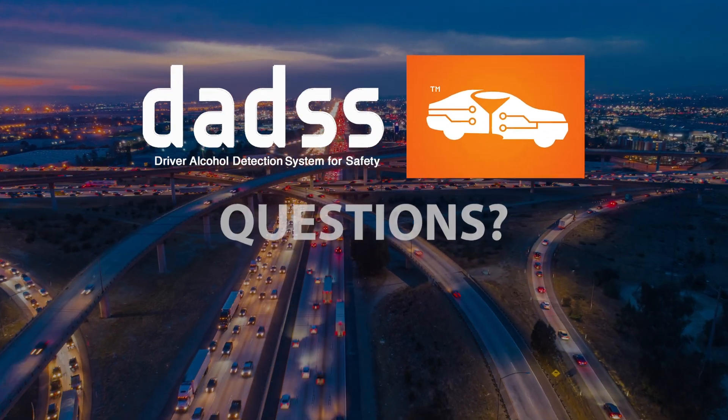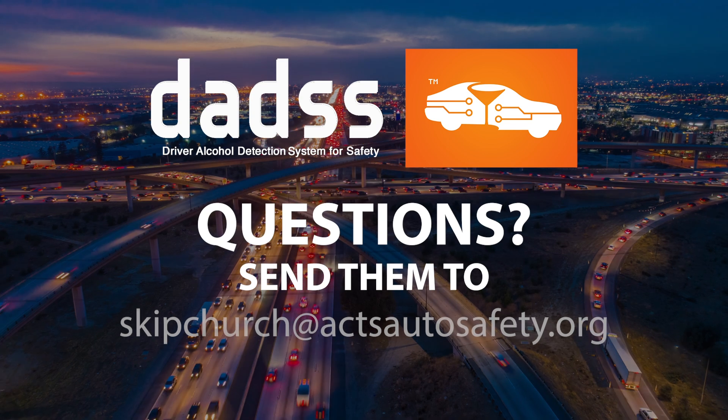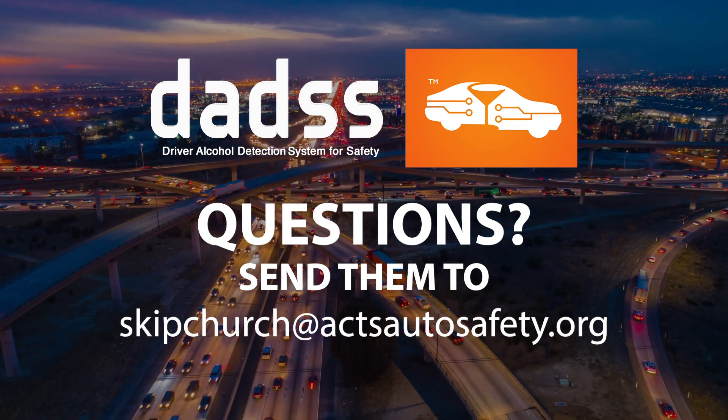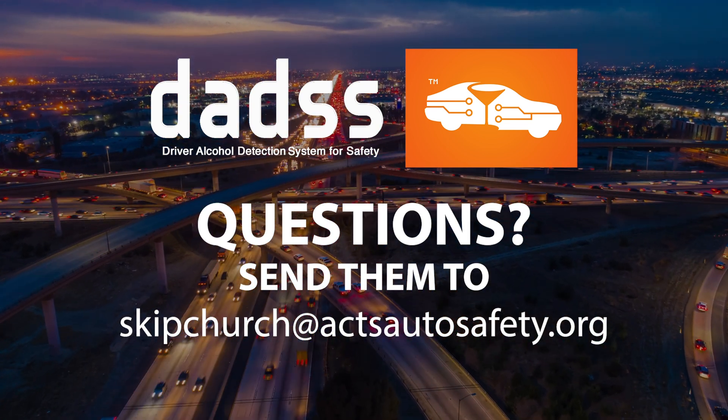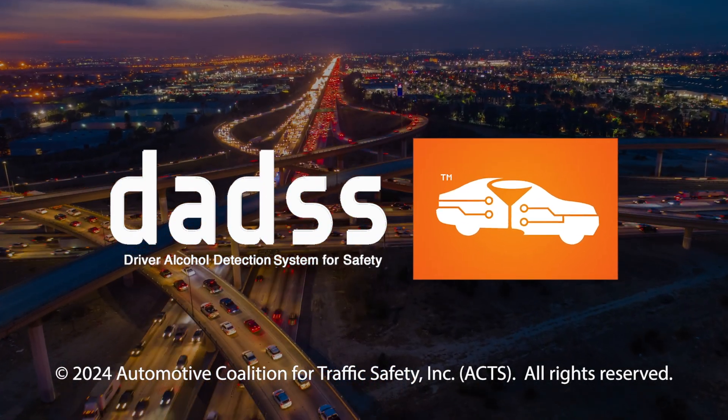We know that you'll have questions and we want to answer them, so email your question to skipchurch@axautosafety.org. Until next time, drive safely and remember: never drink and drive.